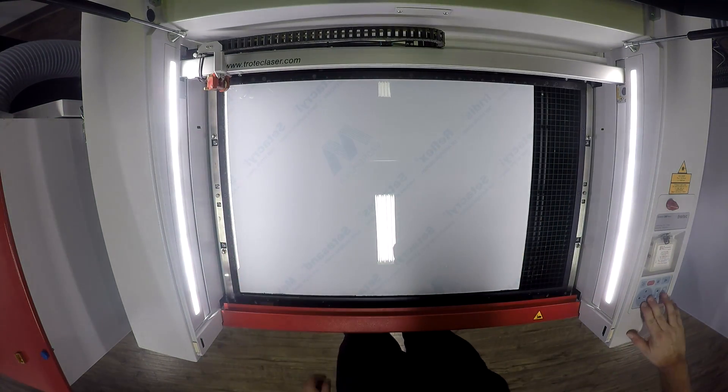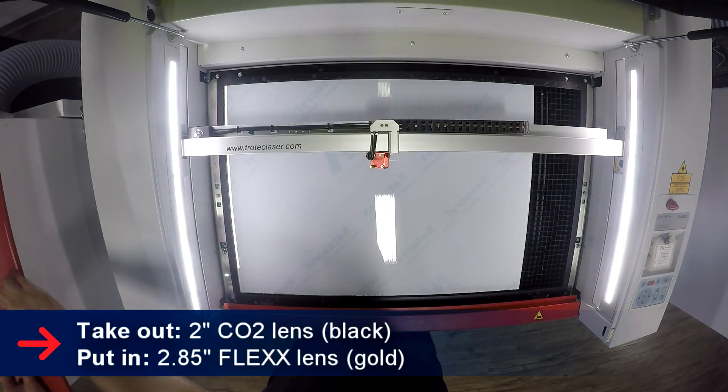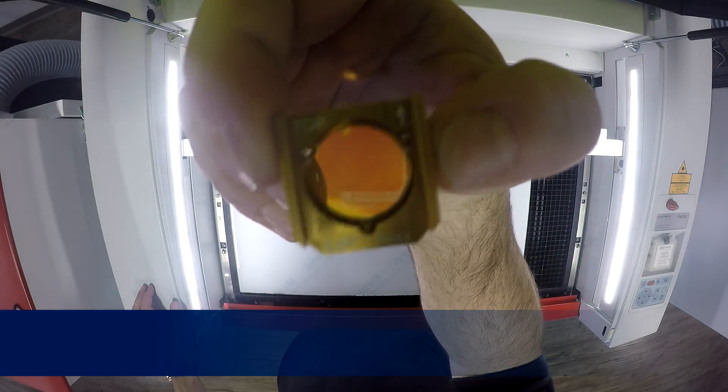To make our jigs, we started with our 6mm Trilblast Clear acrylic, placed it into our Speedy 360 Flex, and we switched our 2-inch lens for our 2.85-inch Flex lens. This will ensure that we can cut our plastics and engrave our metals.